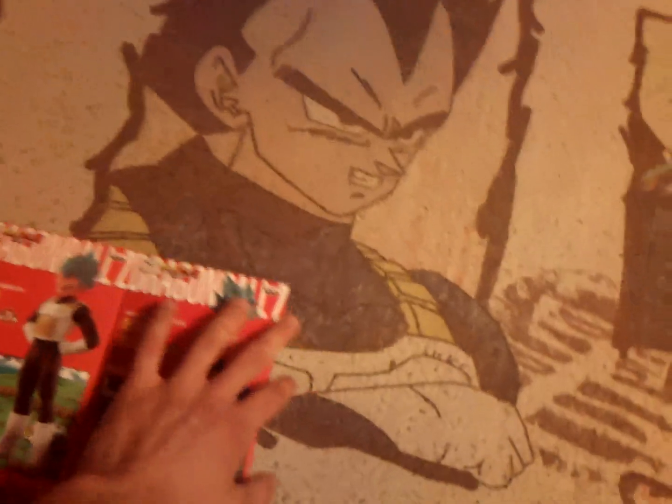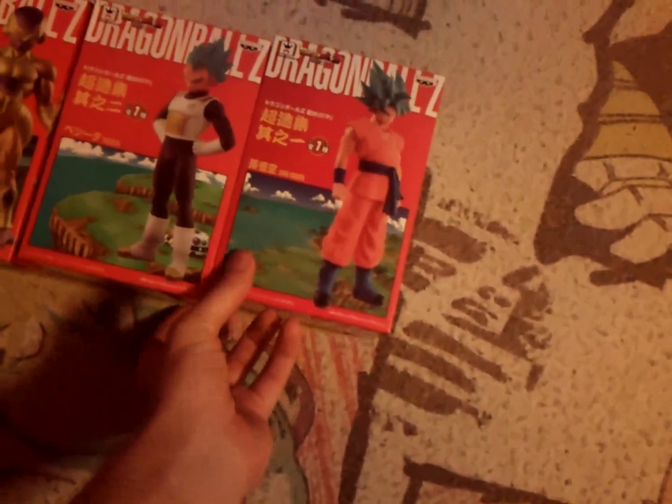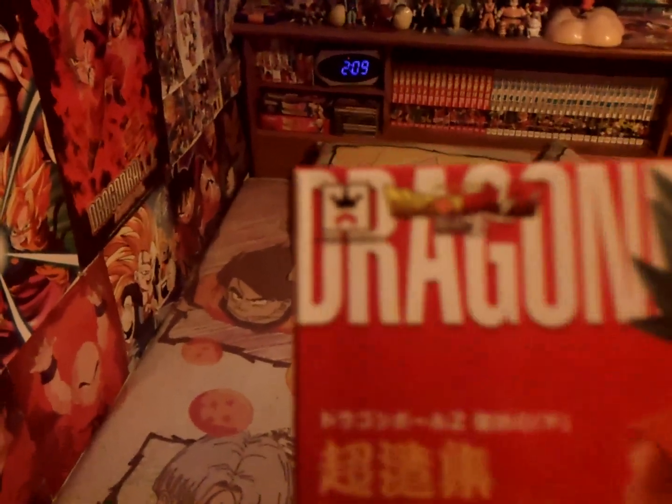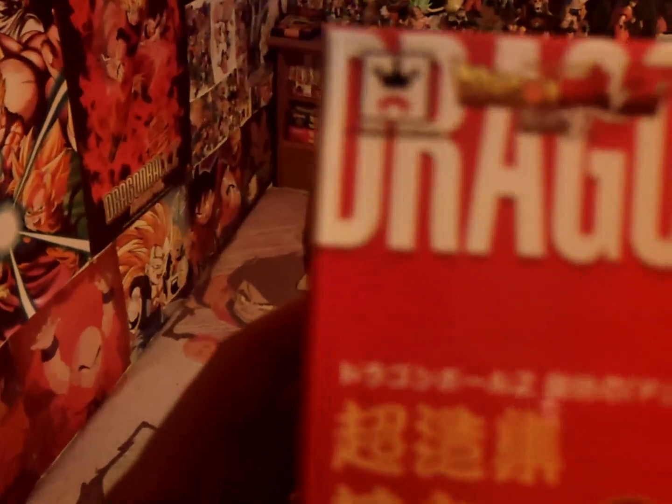I got these for about $35 each, which I think is the going rate. They're really beautiful figures made by Banpresto and Crane King. I used to think Crane King meant you could win these in crane machines, but I think Crane King is just the name of a company. Really beautiful figures.